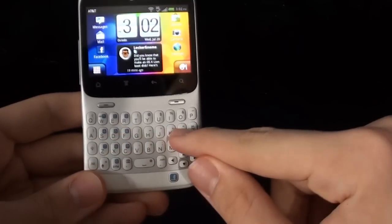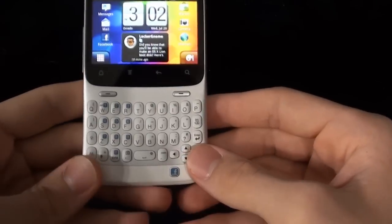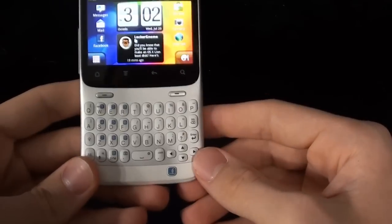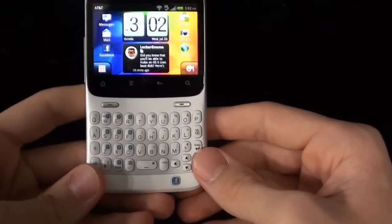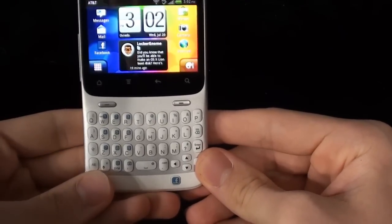It does have the full QWERTY keyboard, and this keyboard is really nice — it feels really nice to use. The buttons are spaced just enough so that you'll feel really comfortable using them. I have big hands, I'm like 6'3", so that's definitely a good thing for me, because I know some hardware keyboards don't work out really well.